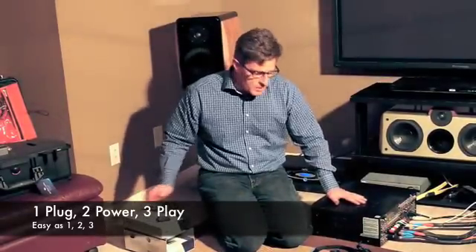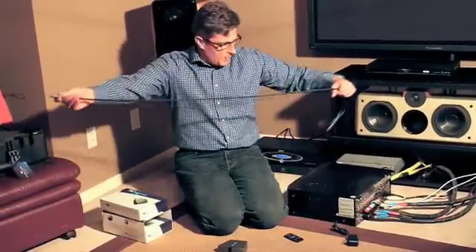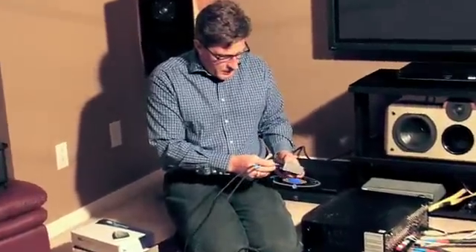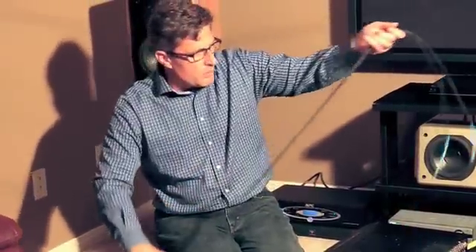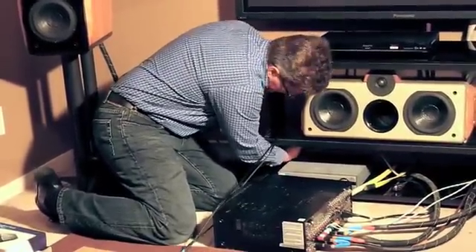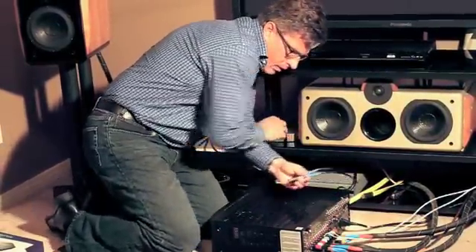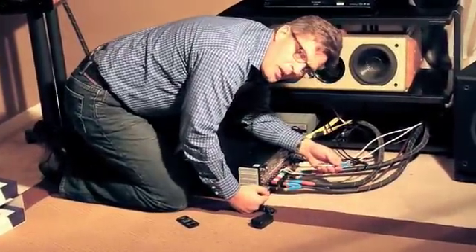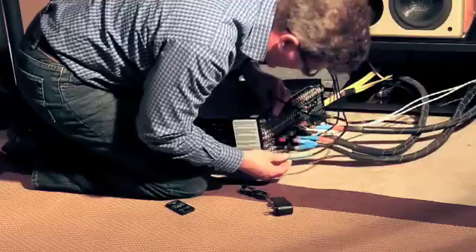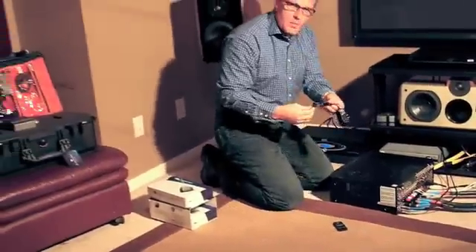We will begin by plugging the system in. Here is the transmitter. We are simply going to take an RCA cable and plug them into the back of the wireless transmitter. We are going to plug into the right and left channel. We will stream the RCA cable around the cabinet so that we can then come into our receiver here, and then plug this into the preamp output of the amplifier. We will use the surround right channel, plug it into the RCA cable output, and then the surround left channel.